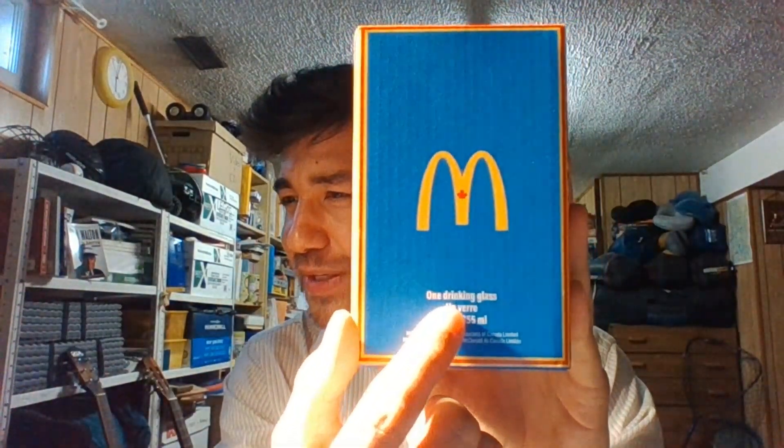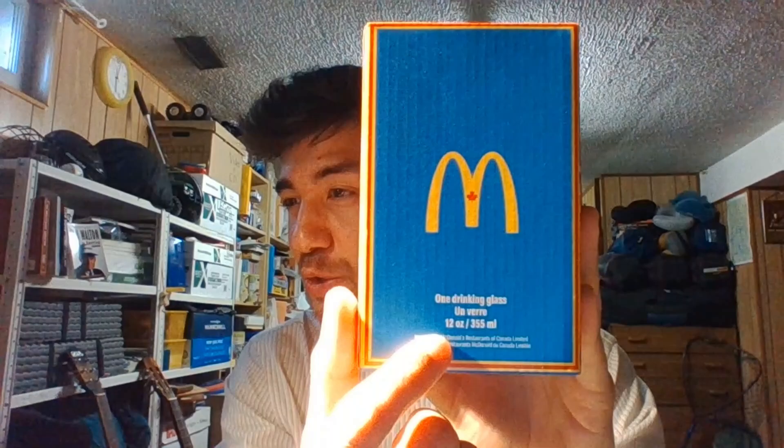I'm back here again with another banger video and today it's another reaction video. As you can see, McDonald's gave me something free today — it's a drinking glass, arm vire, 12 ounce, 355 milliliters. You can see the official McDonald's sticker.